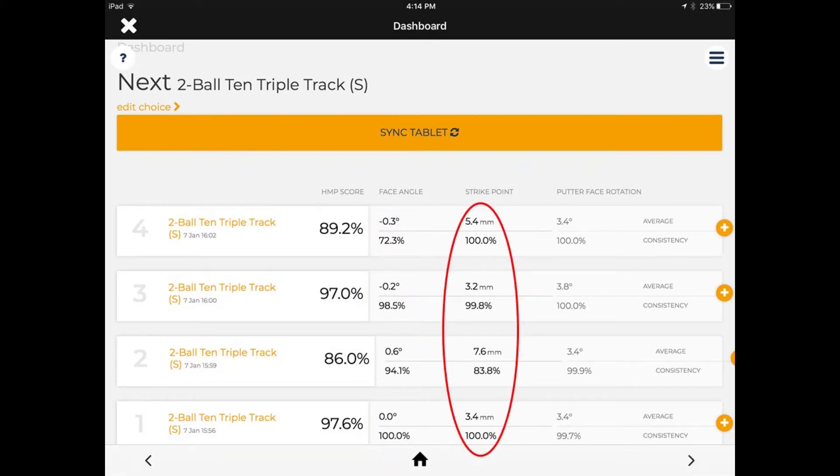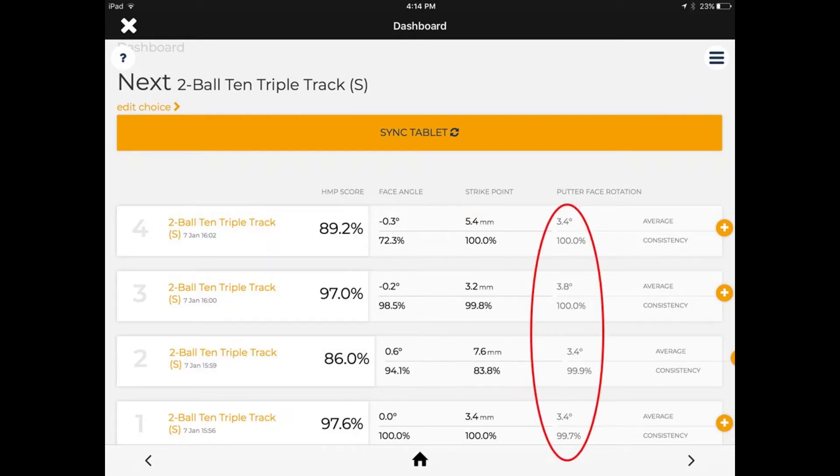The next column is the strike point in relationship to the center of the clubface. Anything off center is the same as hitting an iron or wood off center — you're going to have a distance loss, so hitting close to center is really important. Positives are off towards the toe, negatives towards the heel, in millimeters. The last column is putter rotation during the swing — the maximum amount of rotation in relationship to the arc of the stroke.